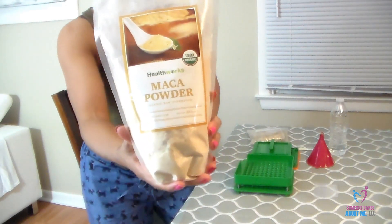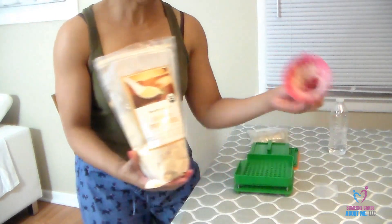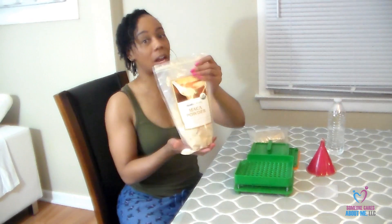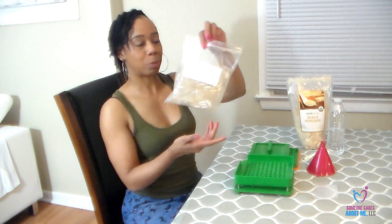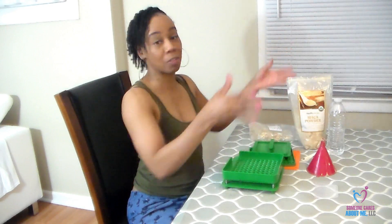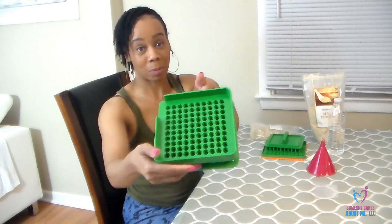So what I decided to do is make capsules. This is my big container of maca powder — I normally do the teaspoon, the funnel, and the bottle of water. Instead of doing all that every single morning, I bought some vegetarian capsules, size 00, 500 in the bag. And then I bought this capsule maker, which costs $23.90 — I bought everything on Amazon Prime. This is actually my first time using it; my husband tried it and said it was cool.